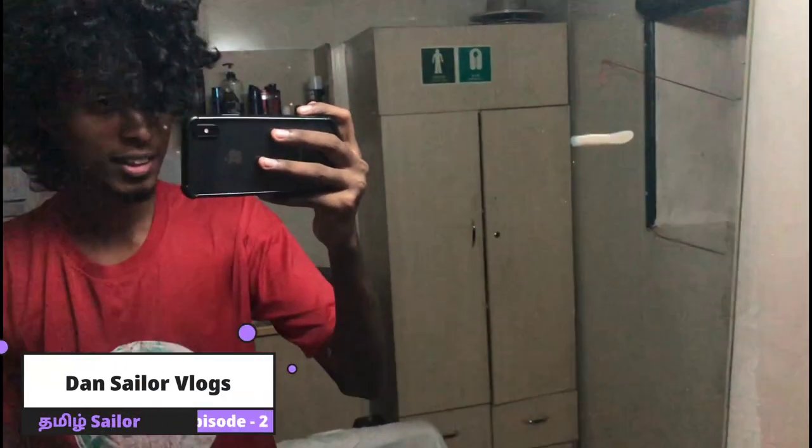Hi, hello everyone! You are the Tamil Shalengar. We are making a new video today. What we are doing is,